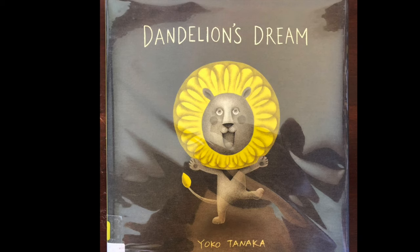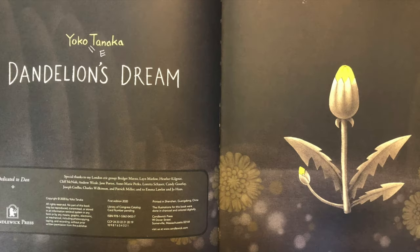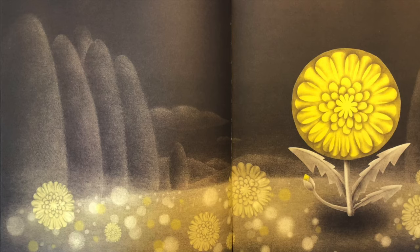This is a book called Dandelion's Dream by Yoko Tanaka, and we are able to share it through permission of Candlewick Press. You can tell the story yourself.